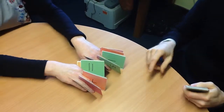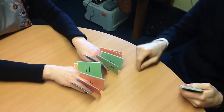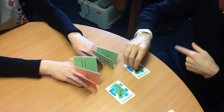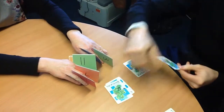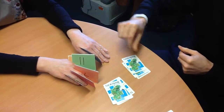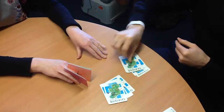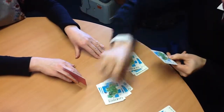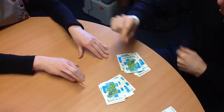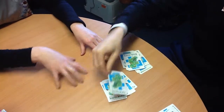Now I'm going to take the cards and place them in two different piles. Every time I place two cards down, you say 'two cards makes a pair.' Where would you like the extra card to go? The extra card is here.